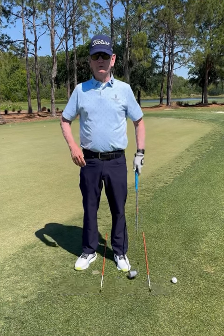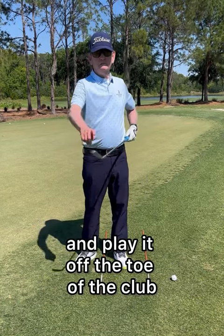You've got to be able to control that ball more, so stand that shaft up and play it off the toe of the club.